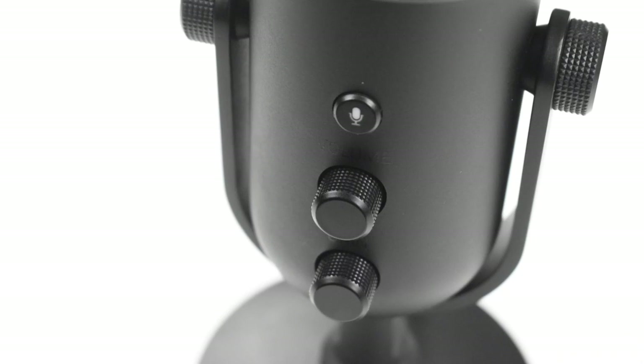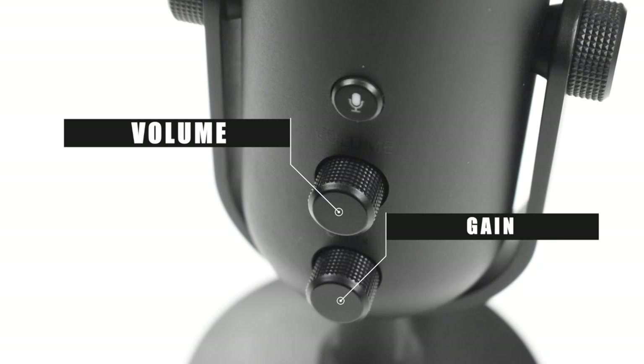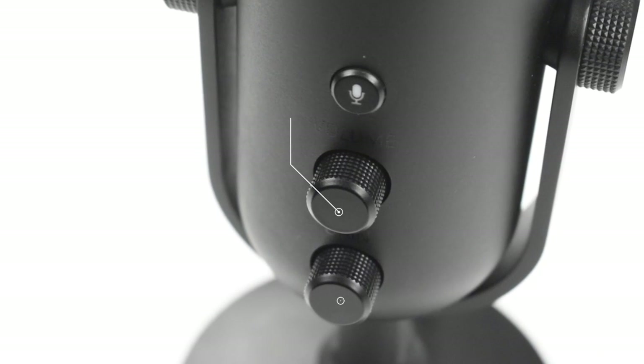As someone who actually records their voice all day and makes horrible videos, I can assure you having a really good microphone is essential for anything. Now the top of it — I'm not the only one that thinks it kind of looks like an afro, right? The first thing that actually stands out in comparison to the previous microphone is the fact that they actually added a volume and gain dial.